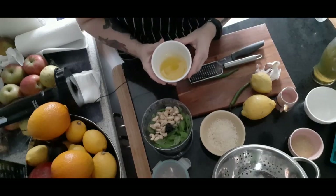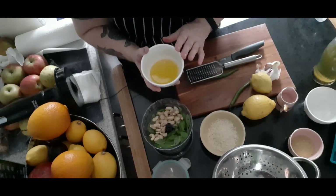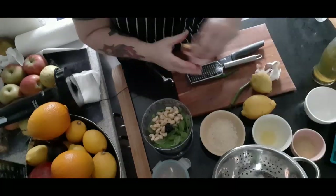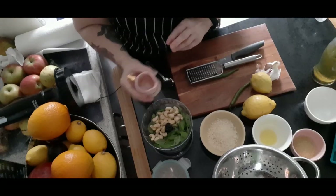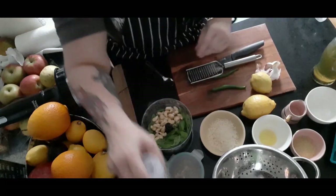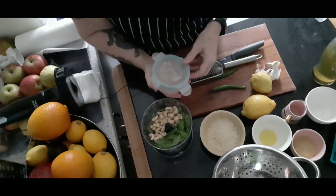We have three tablespoons of extra virgin olive oil — make sure it's extra virgin because you want it for the taste. In that goes. I love the color of it. To that, three tablespoons of cold water, and then salt and a pinch of black pepper.